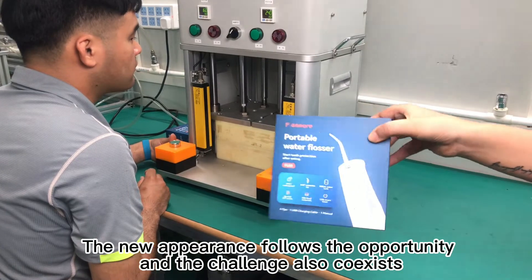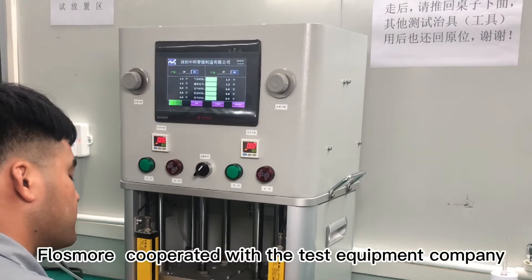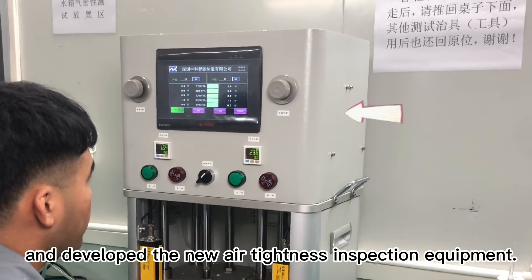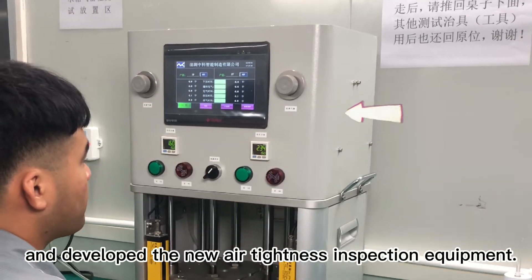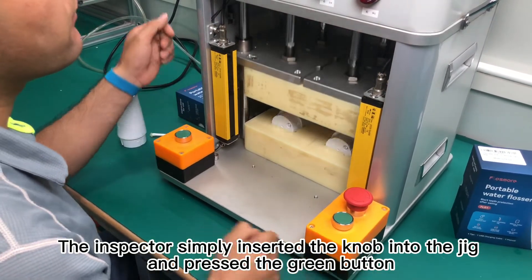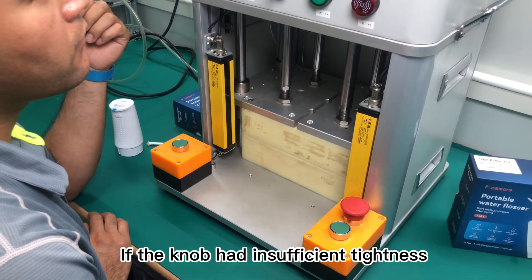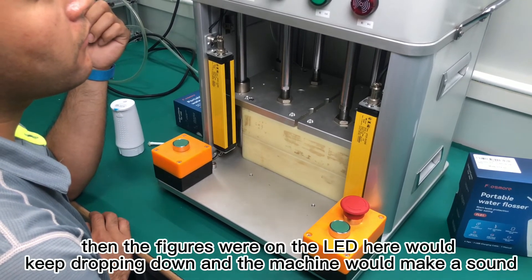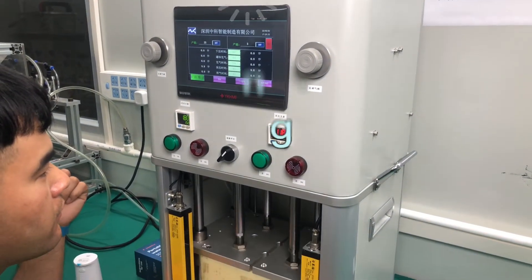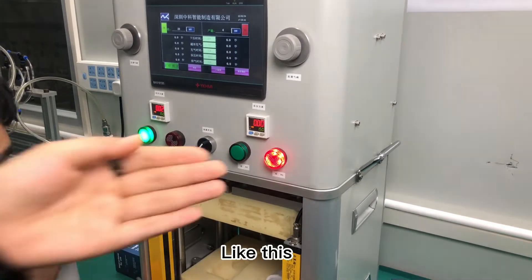Flosmo cooperated with a test equipment company and developed new air tightness inspection equipment. The inspector simply inserts the knob into the jack and presses the green button, then waits for 20 seconds. If the knob has insufficient tightness, the indicator on the LED display will keep dropping and the machine will make a sound — like this.